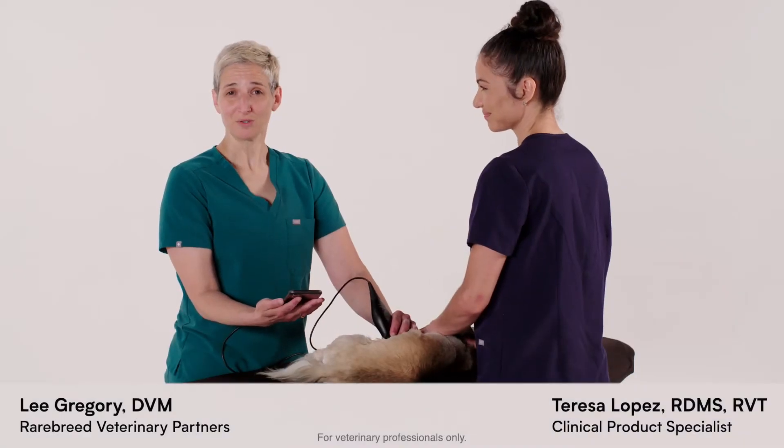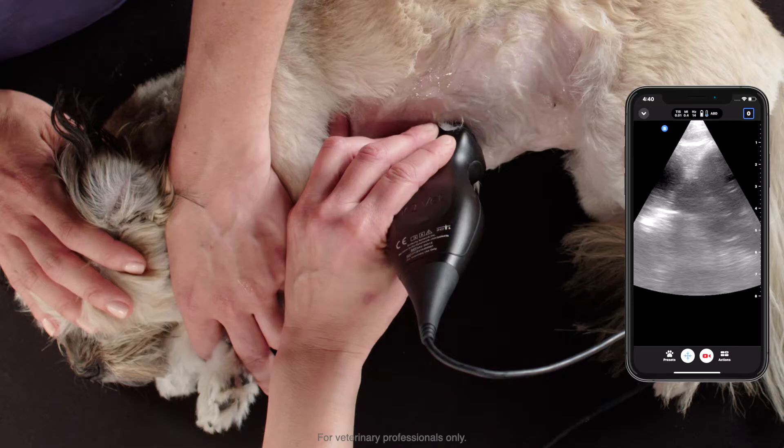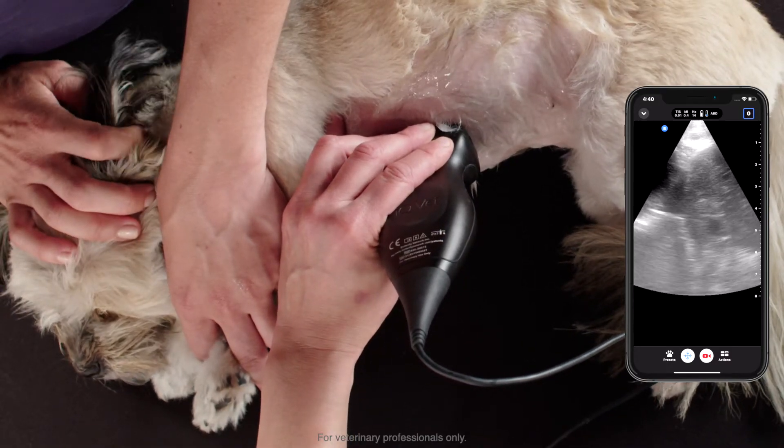I'm Dr. Lee Gregory. We're using Butterfly to perform a limited abdominal ultrasound. We have Luna in right lateral recumbency, which is going to be the most typical positioning.